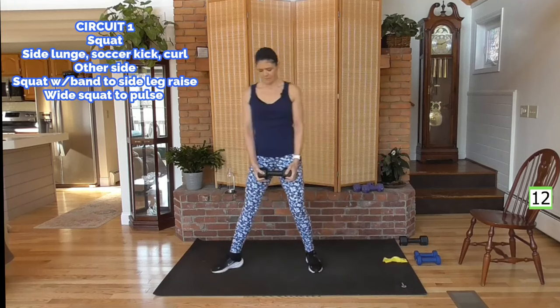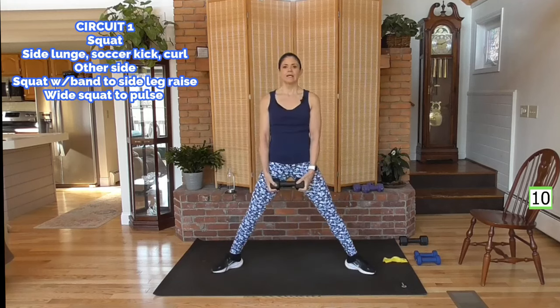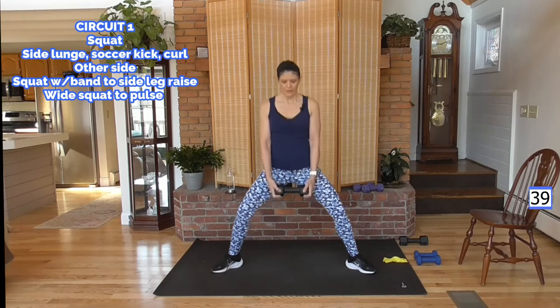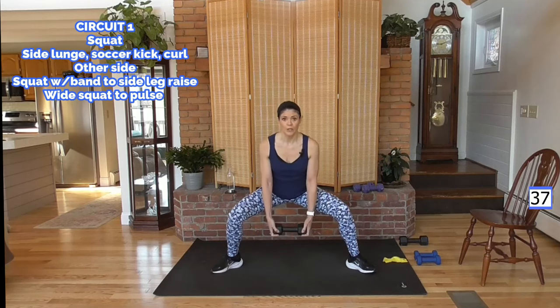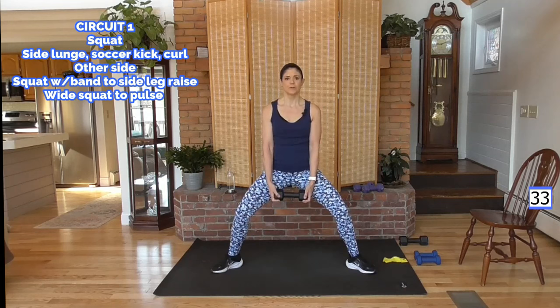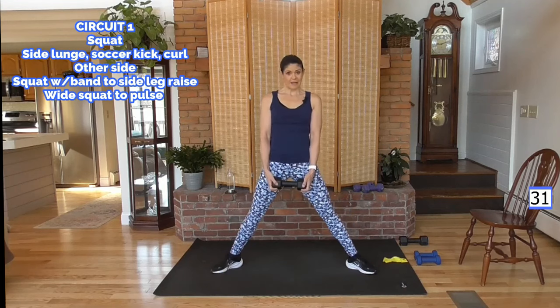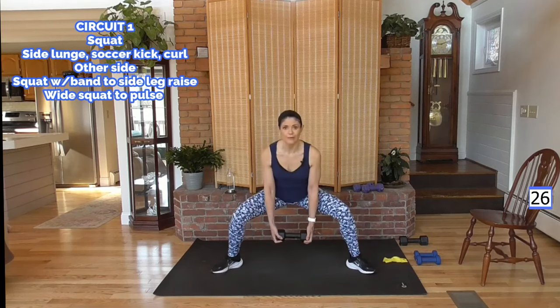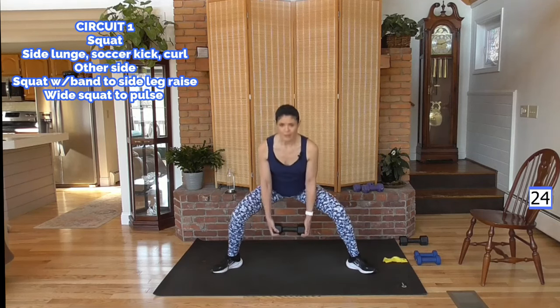We're going to pulse a wide squat — toes down, come down as far as comfortable for you. Pulse it if you can, otherwise you're going to hold while we pulse. Here we go: three, two, one, drive it up, four, three, two, one, and up. Feel those inner thighs working.